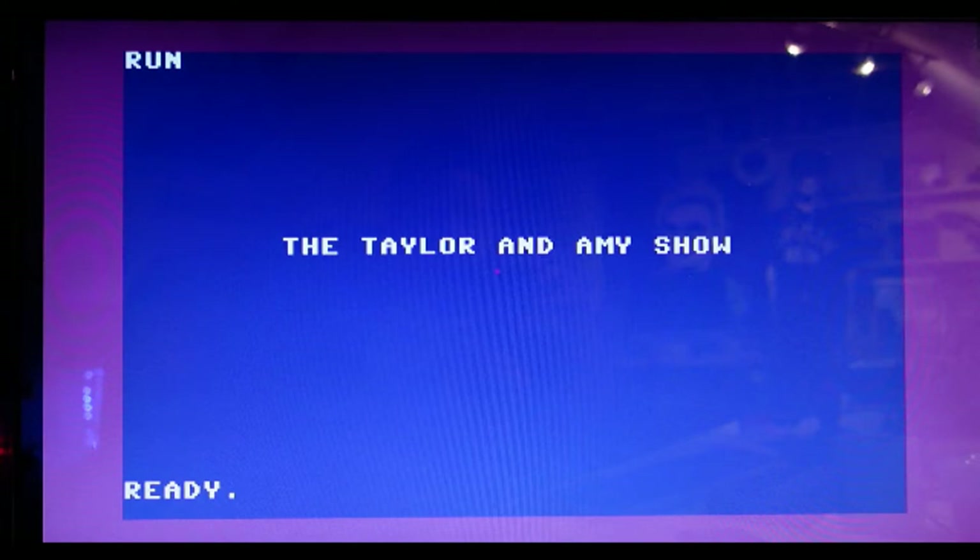On your mark, get set, go. Hey Amy. Hey Taylor. I got out the Odyssey 2. It's so good. I love the Odyssey 2.